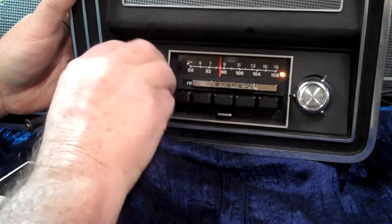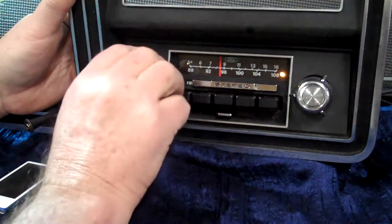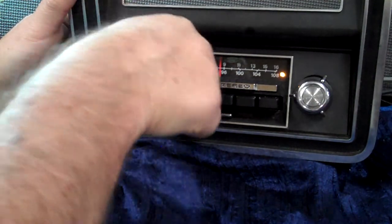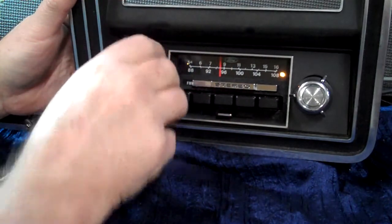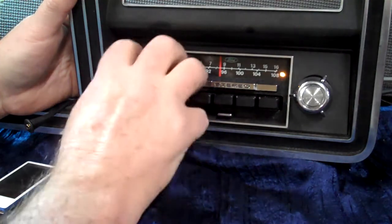Let's try it one time. There's your rear. There's your front. We'll go back to center and let it balance out and beep. Now we're back on treble and bass.